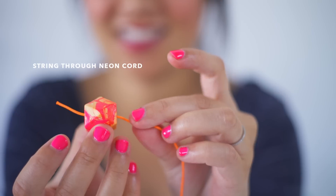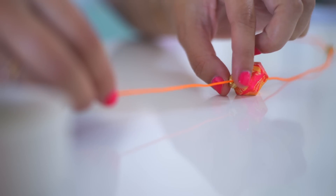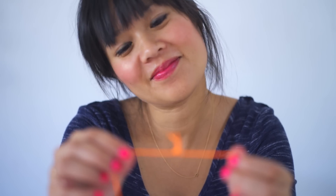Once dry, string the bead through a neon cord and add a brass screw knot on each side. Then tie a knot in the back.